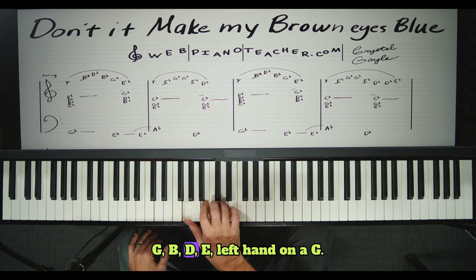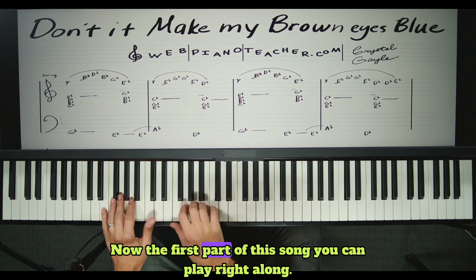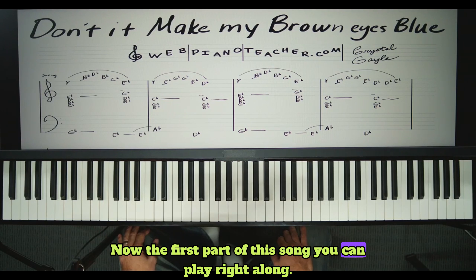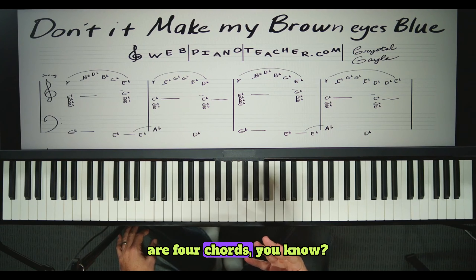I'm just going to look at these notes as if there's no flats on them: G, B, D, E — left hand on a G. Now the first part of this song, you can play right along. In fact, most of the song is four chords.